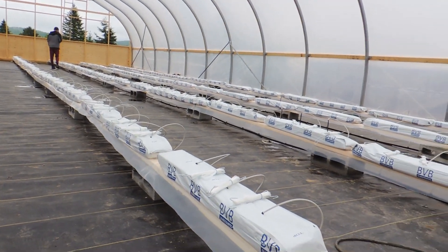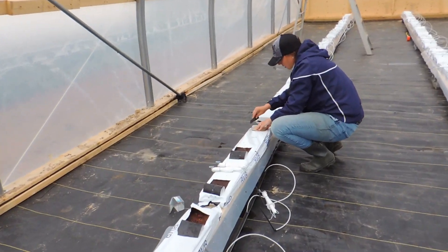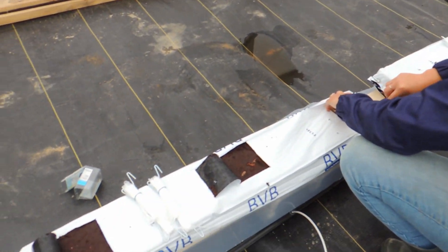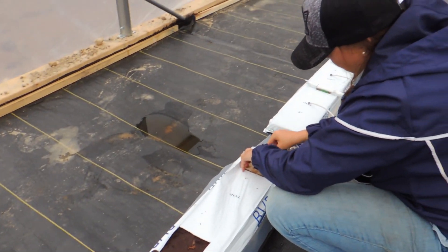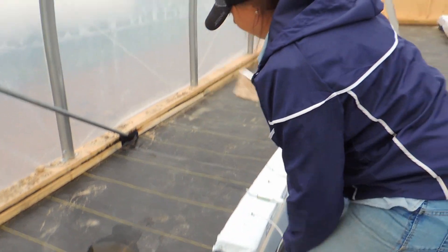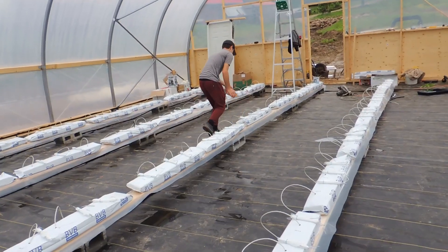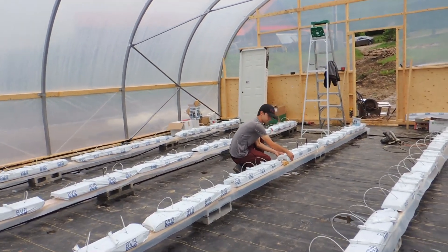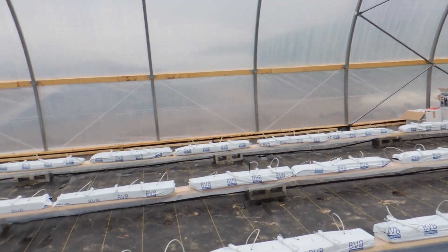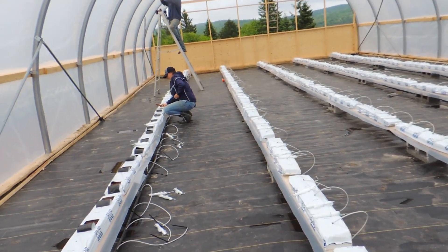Haley is continuing on, cutting all the way down getting ready for the plants — hopefully we can get these all in today. Shane's working on the wire and Ethan is getting the blocks or slabs all evenly spaced out. I am going around and marking where the holes are going to be placed by Haley.